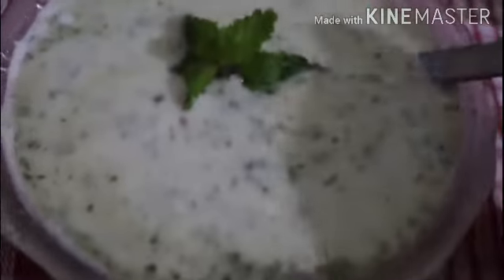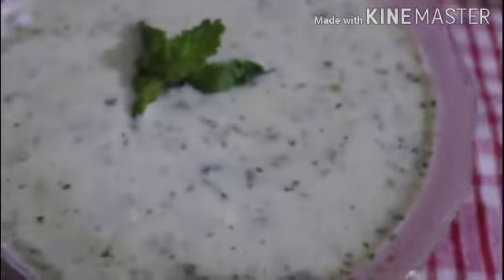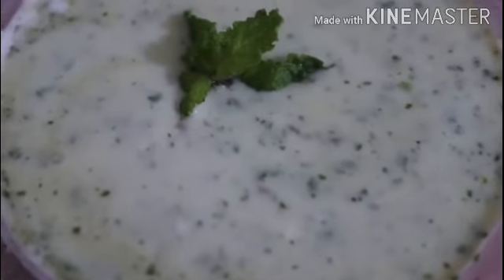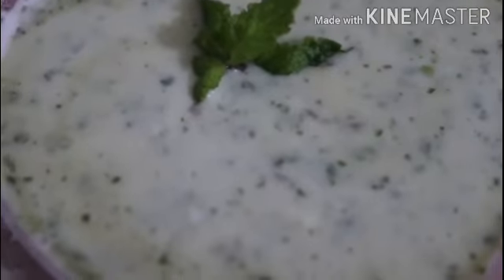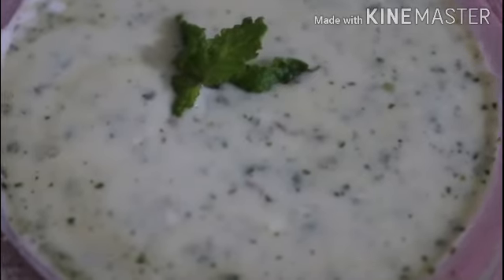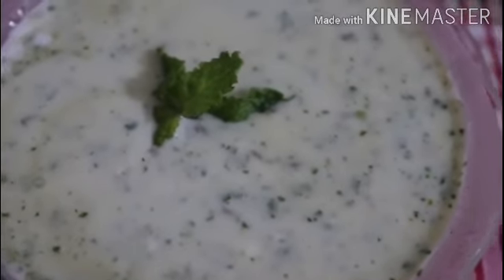If you liked this video, don't forget to like, subscribe, and share it. If you have any questions about anything in this recipe, you can ask in the comments.